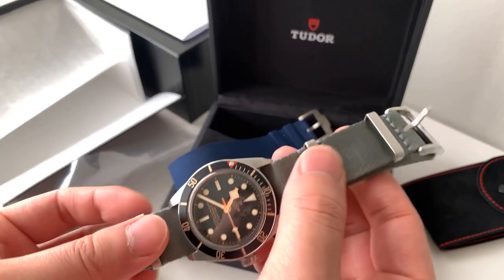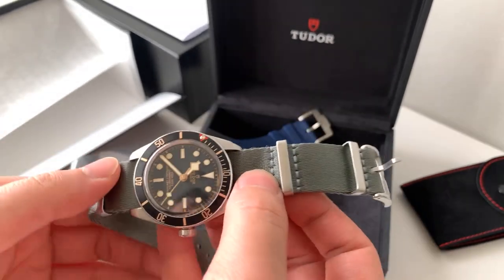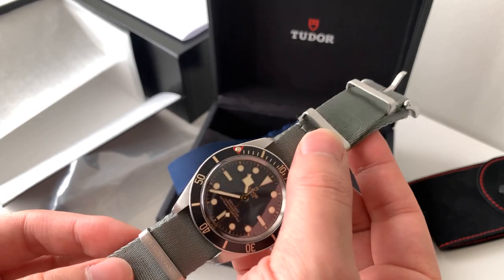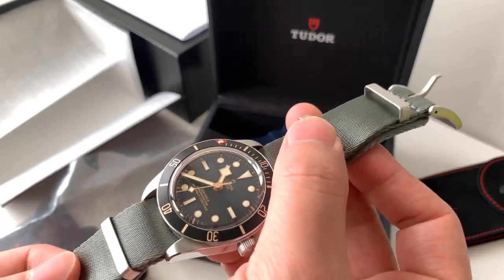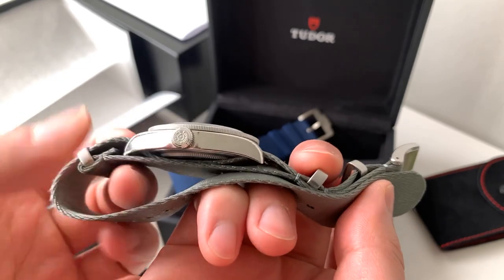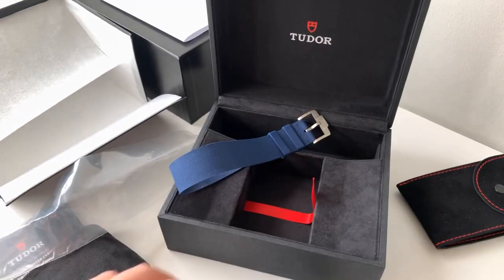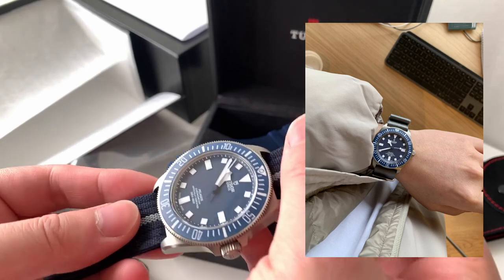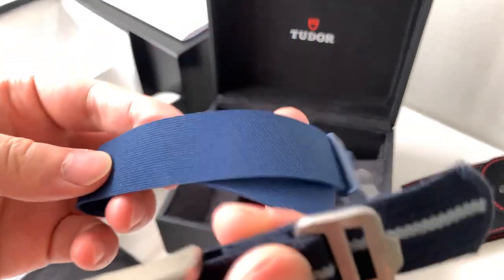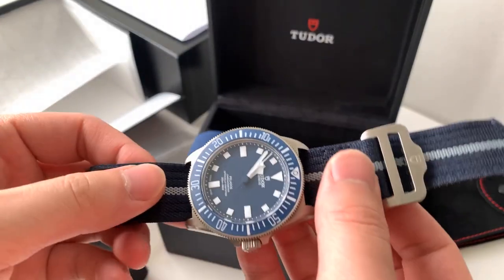My recommendation is to get yourself a nice supple seatbelt gray NATO strap. It doesn't have to be gray, but this is the strap I wear on every single watch. It's not a plug — I don't have a shop, I don't sell these — but there are a few places, I'll leave links in the description, where you can get this exact type of strap. It will cost you about 30 Canadian dollars, or about 20 USD or 20 euro, and it is very soft, not thin, and very durable and reliable so you don't have to worry about your watch falling off. I got myself a 22mm seatbelt NATO strap for this watch just because I want to preserve the OEM fabric strap and I don't want to get gunk on it.